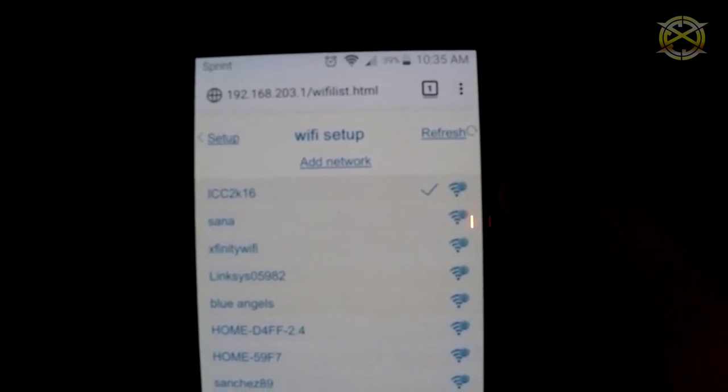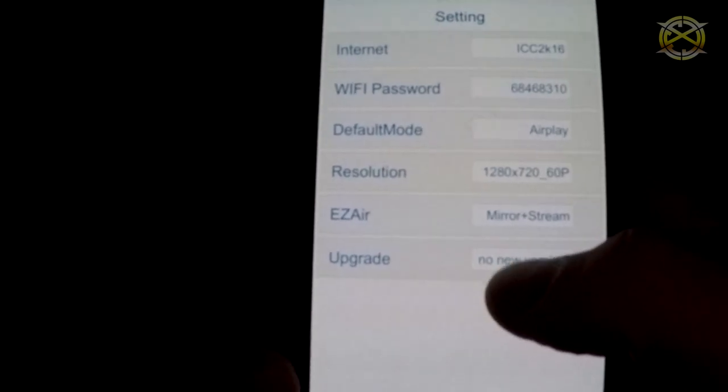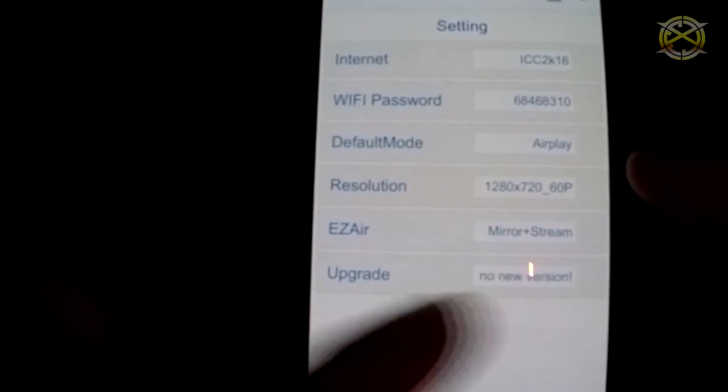Now back out to the main menu. Once it loads, you will see some options, and at the bottom you will see "Upgrade." Click that and there you go — that is how you update the firmware.